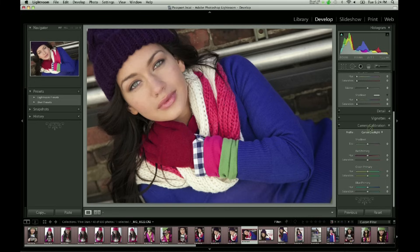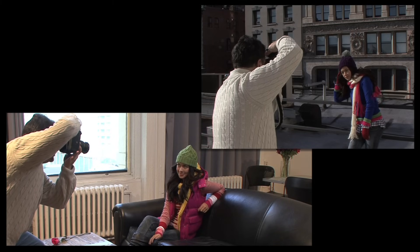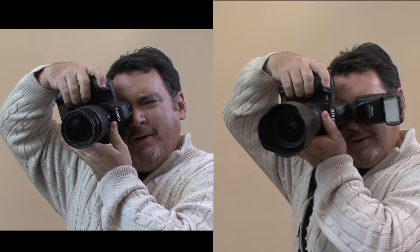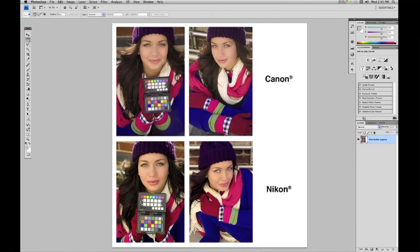Imagine accurate color with one click. Imagine getting the same color response from your camera under very different lighting conditions. And even more amazing, imagine matching the color response of two or more different cameras, even from different manufacturers. The ColorChecker Passport is a collection of color and white balance targets combined with new software to make a raw workflow both accurate and consistent.